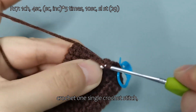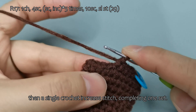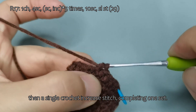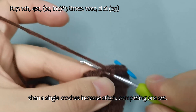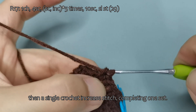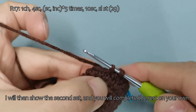Let me demonstrate: crochet 1 single crochet stitch, then a single crochet increase stitch, completing 1 set. I will then show the second set, and you will complete the rest on your own.